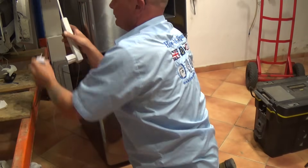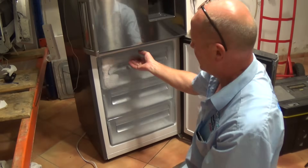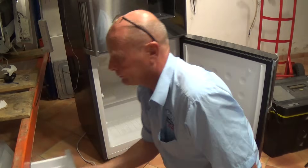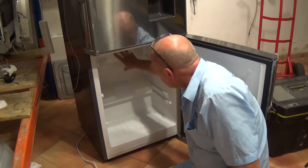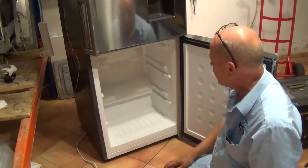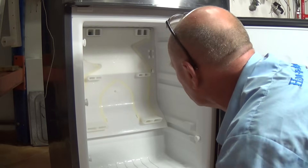Now we need to remove all the shelving from within the freezer. As you can see, a bit of ice has built up on the door where our sensor was. In the bottom here we have a plate which needs to come off — this plate usually has a screw and a couple of clips. Here you can see the plate; we have a hidden screw here.